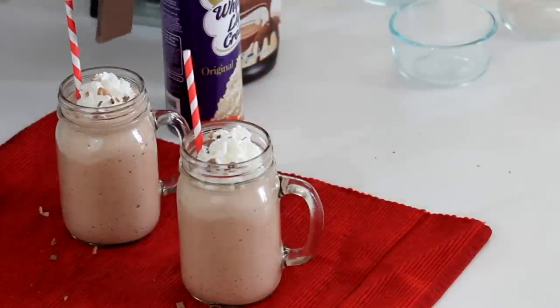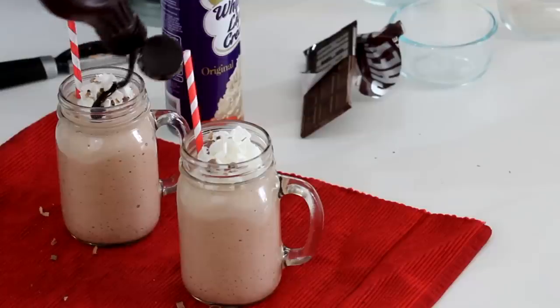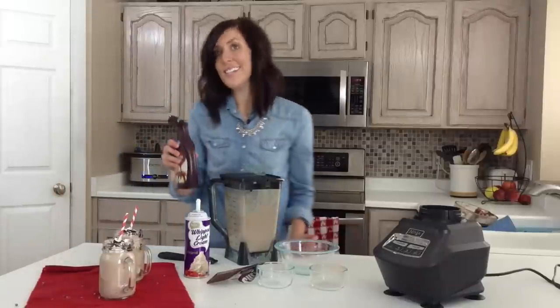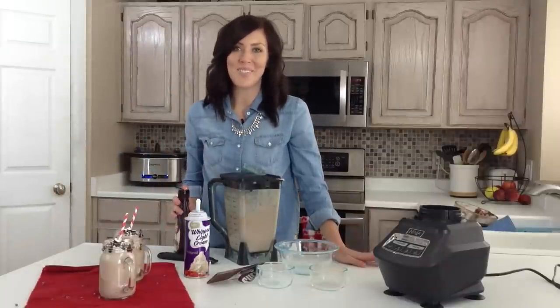And then I'm just going to drizzle on some chocolate, and that is it. You could also put sprinkles on it to make it more festive — just whatever floats your boat. For this and more delicious recipes, check out 6SistersStuff.com. Thanks for watching.